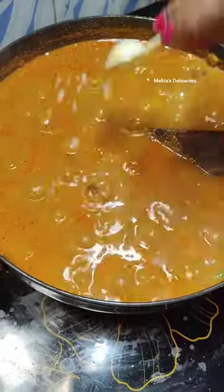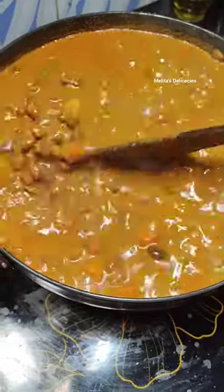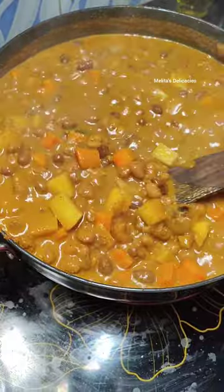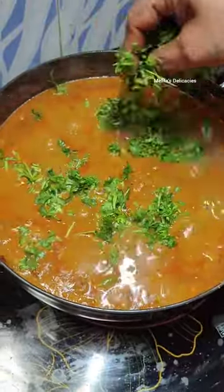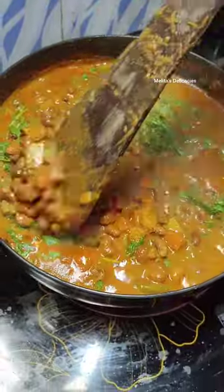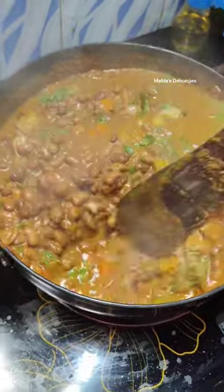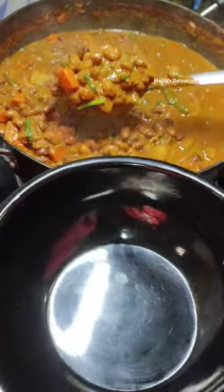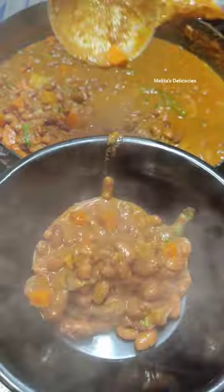At this point, once it is almost done, add a handful of chopped coriander. Give a good mix and let it cook for 5 minutes. Your delicious Osandache Tonak or the cow peas masala is ready to be served.